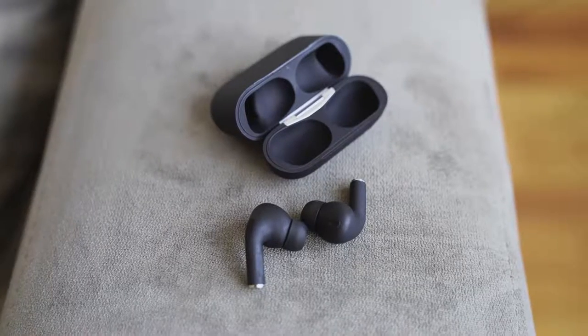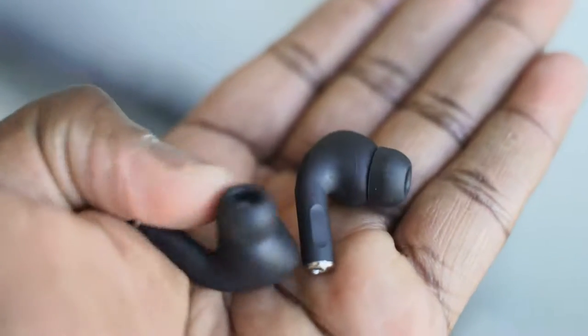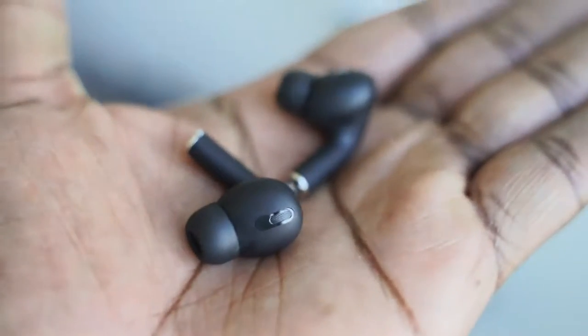They both have lightning ports to charge, which is nice. And when you take them out of the case, in terms of look and feel, they look similar and feel similar. Except the AirPods Pro will be glossy, and the ear tips tend to fall out on the AirPods Pro as opposed to the HipTouch Pro.